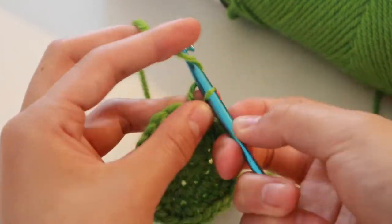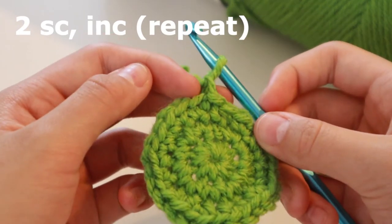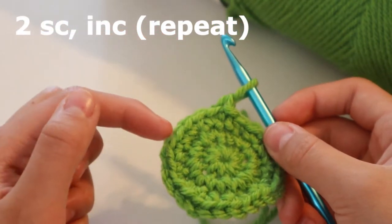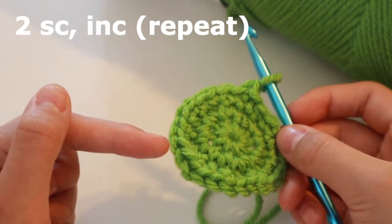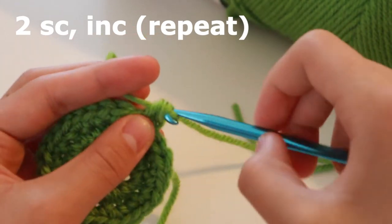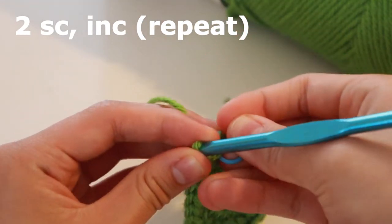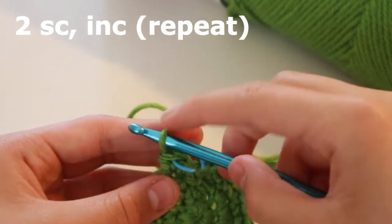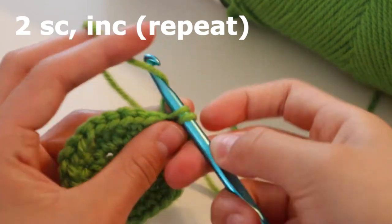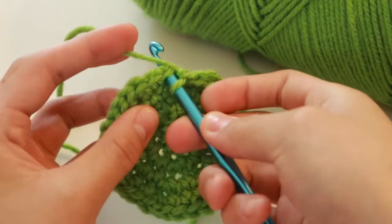Now chain one and then do two single crochets and then increase. That means one single crochet, two single crochets, and then two in the next one — so one, one, two, one, one, two. Increase every third stitch. Once you reach the end, go into the first chain again and slip stitch.